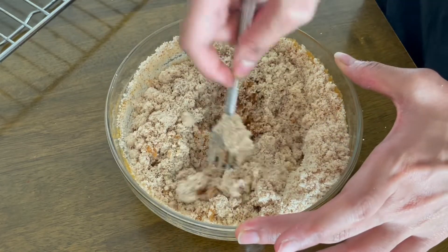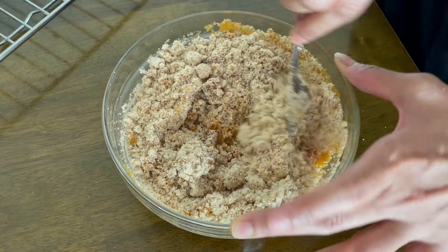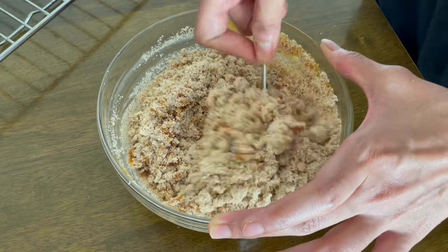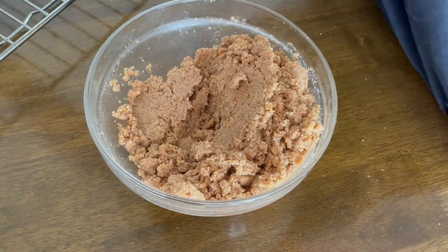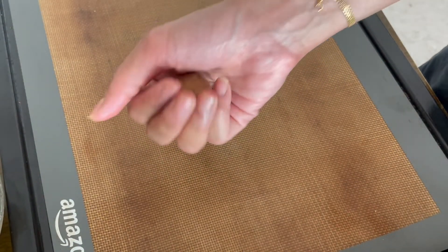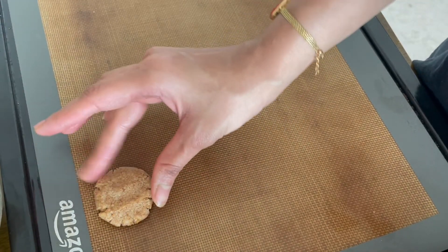Yes, it is gluten free, so don't be scared — it will still hold together once you start to form the cookies. Mix them well until it forms a sand or wet sand texture. This is what my dough will look like. I will take a tablespoon, scoop out some dough, and press it a little on my baking sheet.